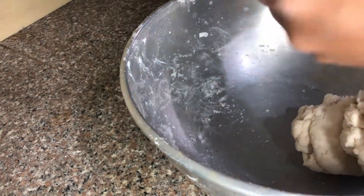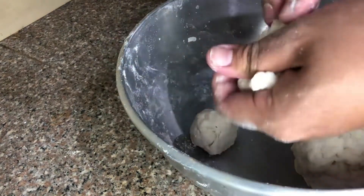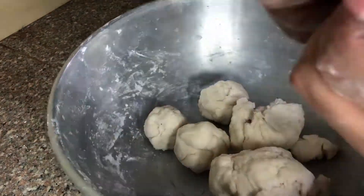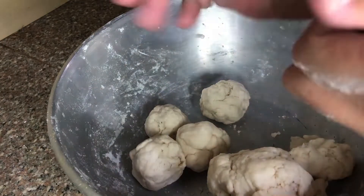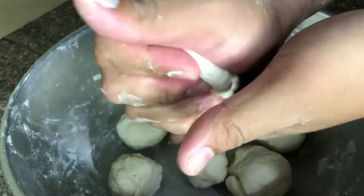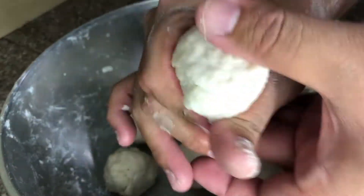Once the dough is already soft, let's now form it into small circles depending on the size of the shawarma wrapper that you want. And let the dough rest for 10 to 15 minutes.